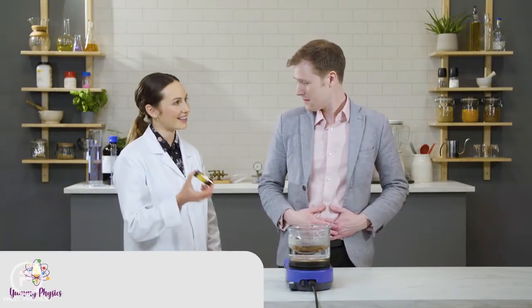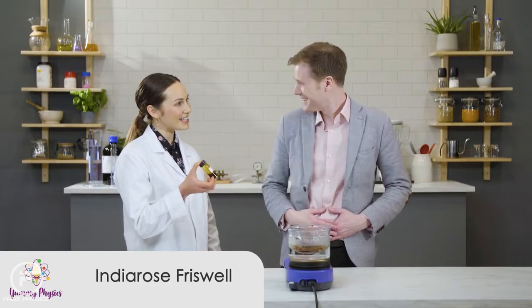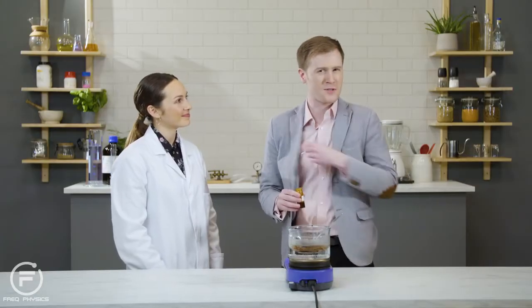Or, Alex, you could try taking this cheeky shortcut. It's an emulsifier called soy lecithin. While you add a drop of that, why don't I explain the physics going on? Oh, please do. Scientists always popping up just when you need them.